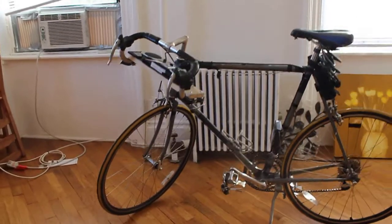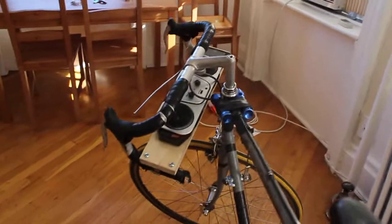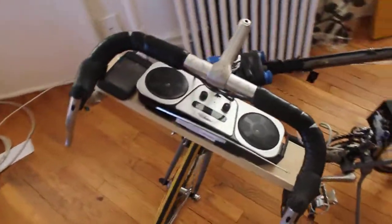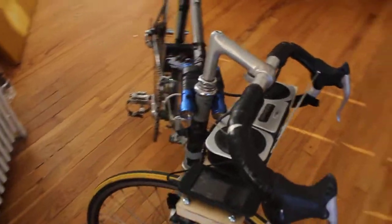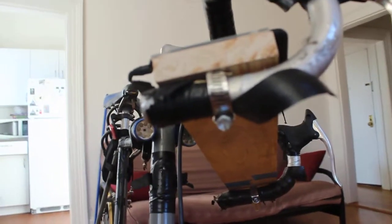So here is my solution, which is bike-mounted speakers. As you can see, here is a little radio unit and it is mounted to the handlebars using two hose clamps.